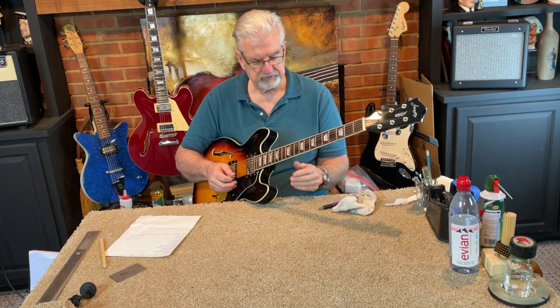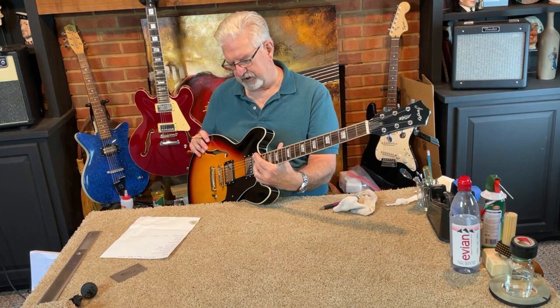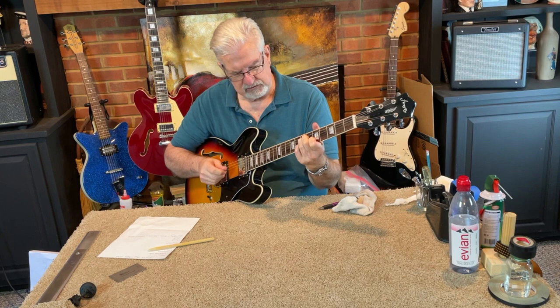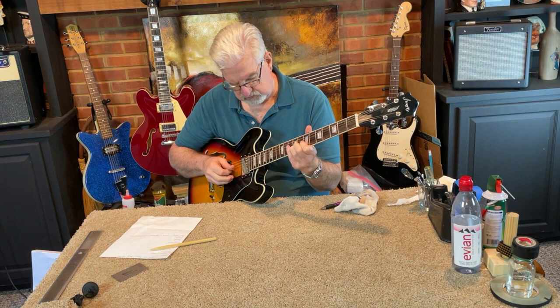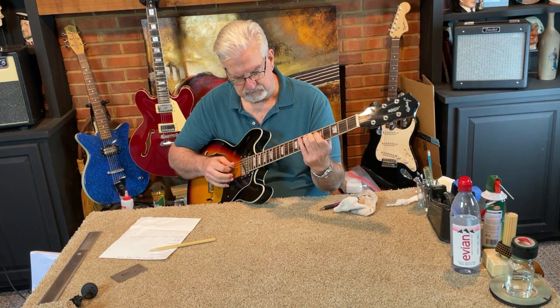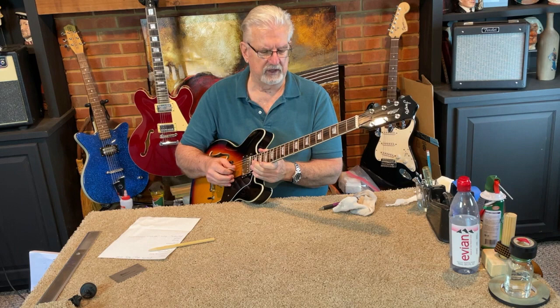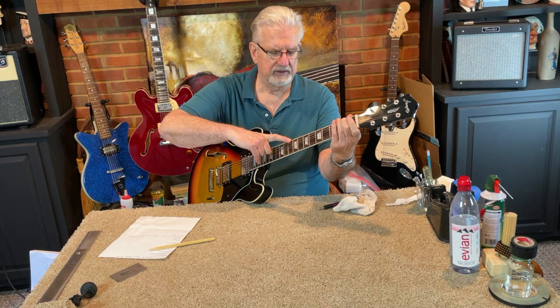So these are the original pickups. The neck pickup actually seems a little bit louder than the bridge pickup — so there's an imbalance there. And looking at it, if I'm fretting at the end of the frets, they seem to be set pretty even, so I'm not sure why there's that imbalance. We'll take a look at it. The neck feels pretty good on this. The neck has got a little bit of relief in it, which is what you want — maybe a little too much. We'll address that later.